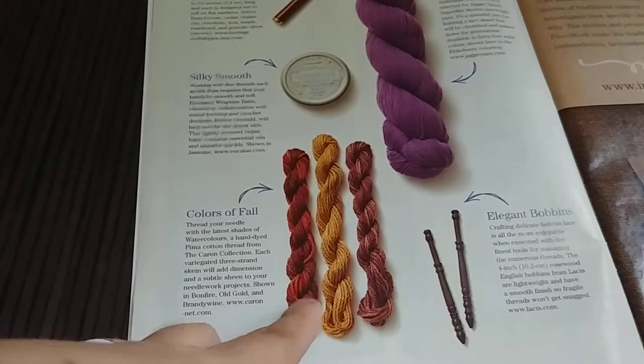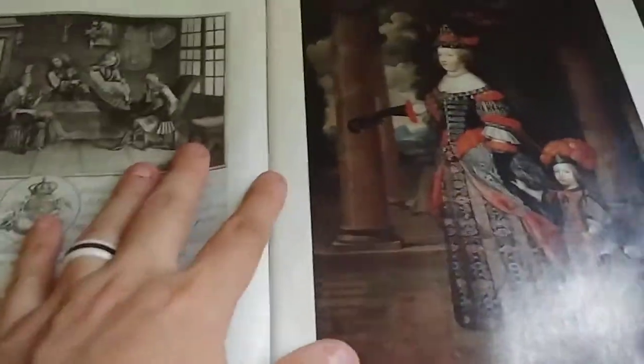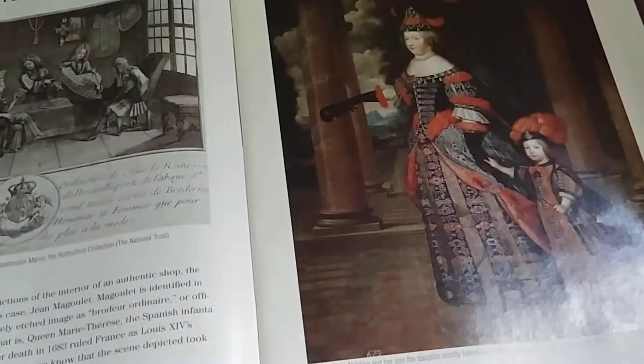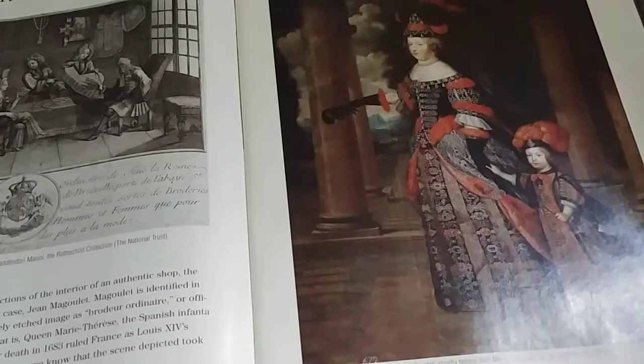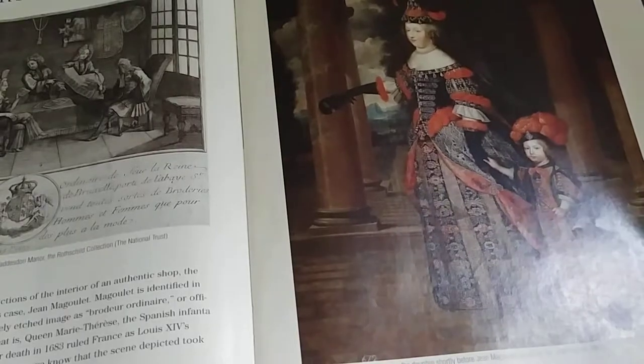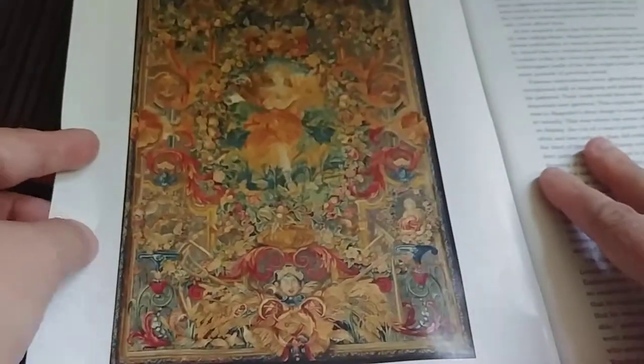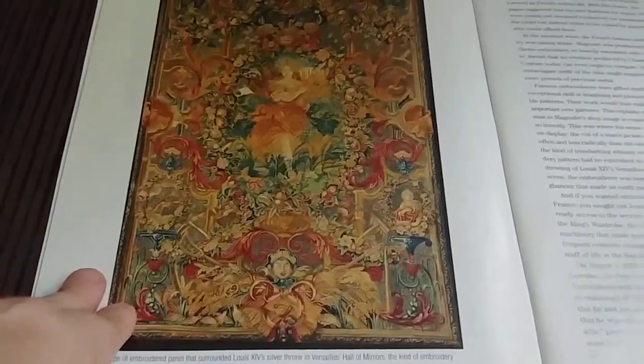This is from the Crayon Collection. There's an article about the Queen's Embroiderer — sorry about the angle; my phone kind of flipped it around on me — from 1660 to 1683. One thing I did love about Peacework is it always talks about the history. It's not just 'look at this beautiful historic work' or 'here's a craft project' — it's really heavy on the history of craft if you enjoy that.